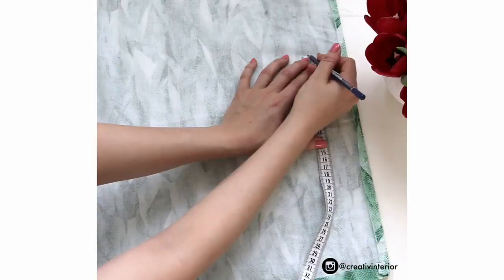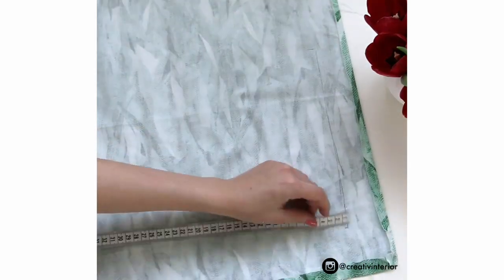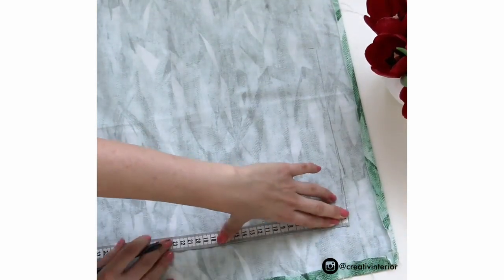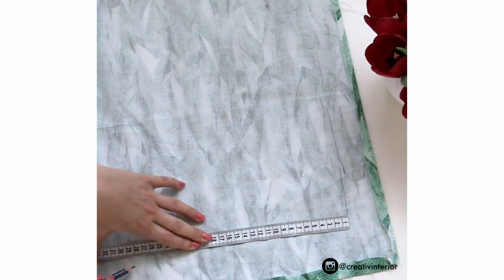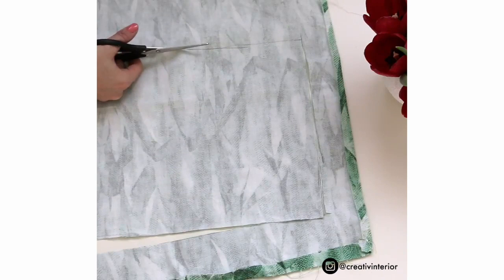Start by spray painting your tray, and while this is drying you can measure your fabric. For that, of course, you will need the measurements of the tray bottom. Then go ahead and cut out your fabric.